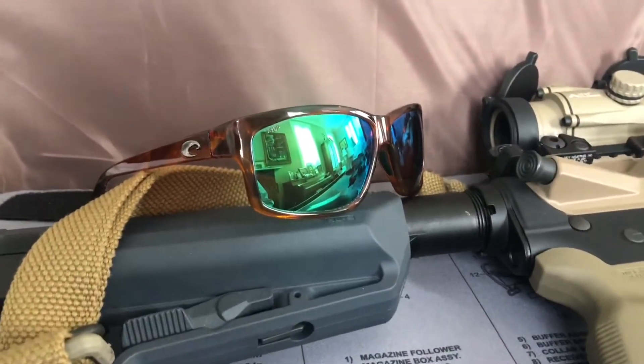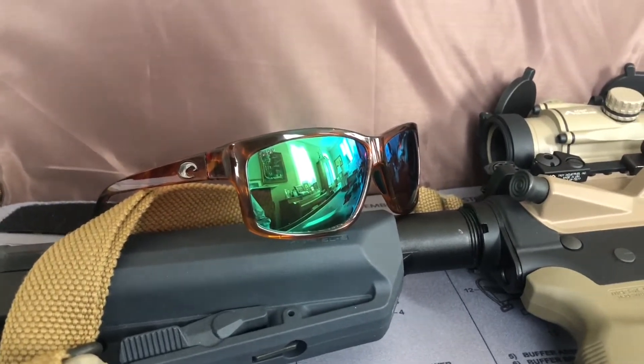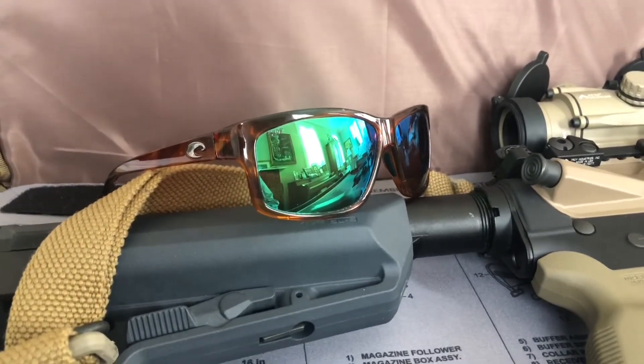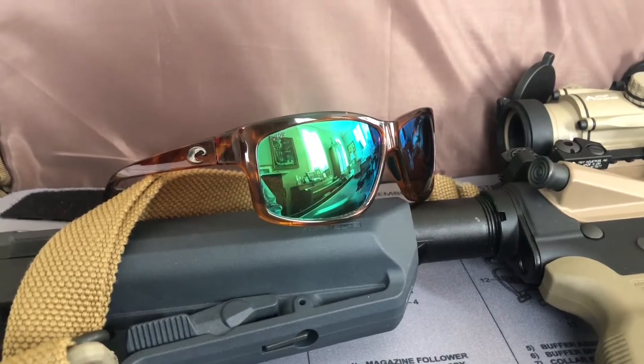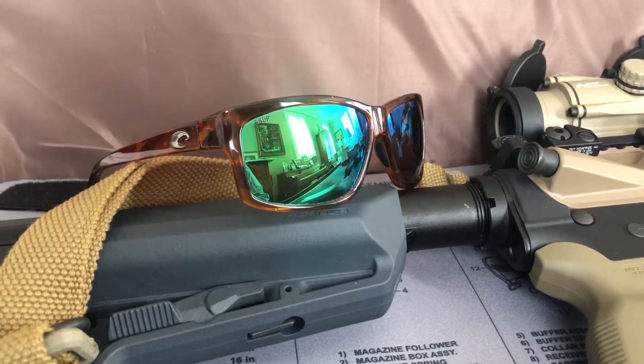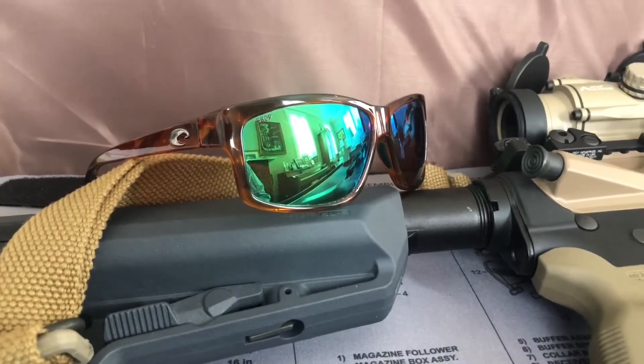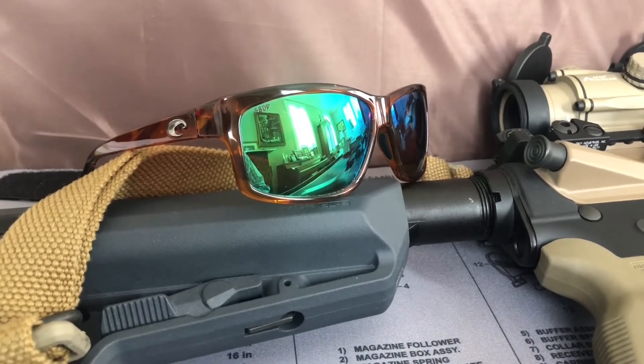I've owned Costa Del Mar sunglasses for a long time. I've had many pairs and I had a pair sitting within reach of me when I saw them on that page. It got me started wondering. I didn't see that they were labeled for the ANSI ratings, but I just started doing some searches, and it turns out the lenses for Costa's are ANSI rated.